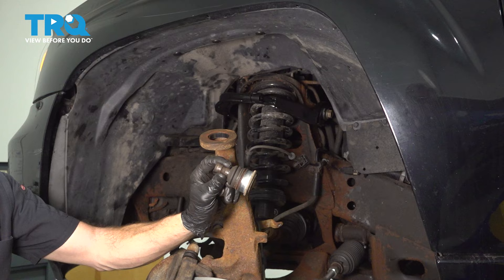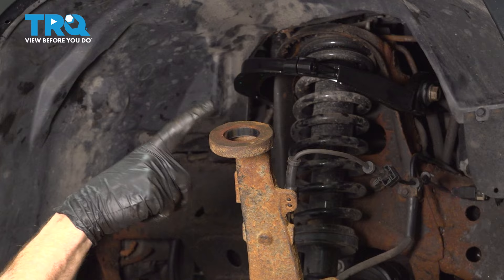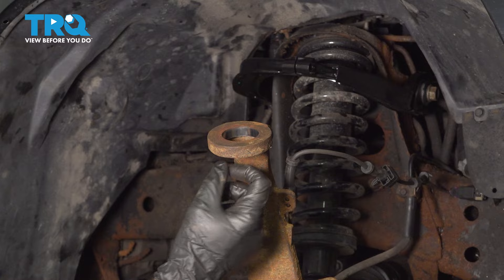Once you have the original ball joint out, it's important to clean and inspect the area. If it looks damaged in any way, you want to make sure that you either service it or replace the steering knuckle.